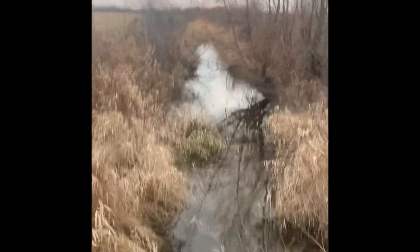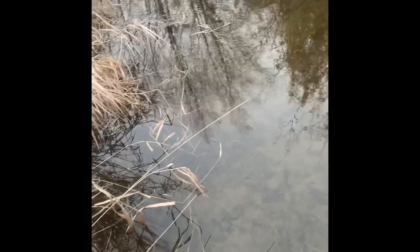We're out on the trap line again today, checking some muskrat traps here. We're at this drainage ditch, kind of set up on this culvert. We've got a colony trap in this run here, got a colony trap in that run over there, and from the look of things we've got something in it — pull it up and huddle up here.